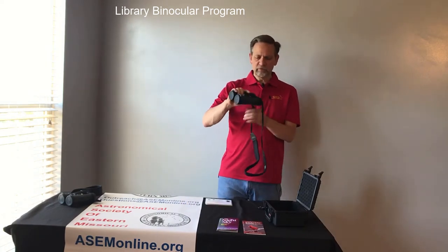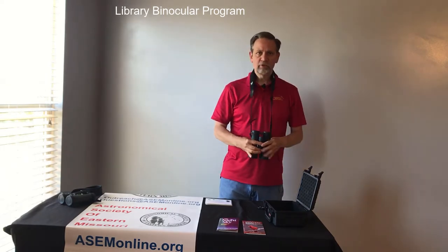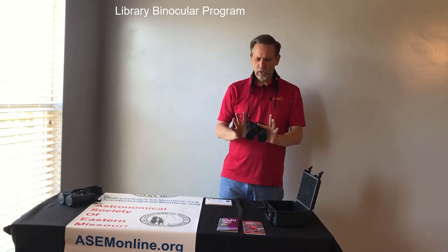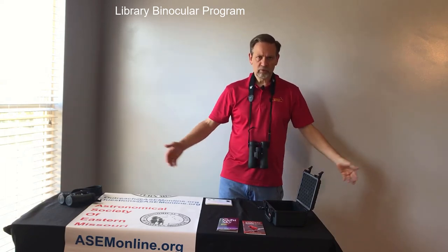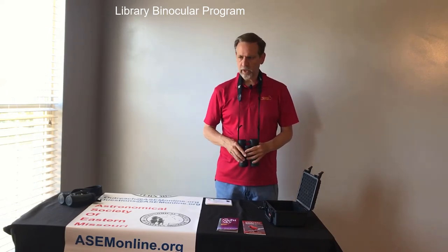When using the binoculars, the first thing you always want to do is put the strap around your neck. Just in case you were to trip, fall, someone bump you, whatever — the binoculars will not just fall to the ground, hit concrete or whatever you're on, and get damaged. So you want to put these around your neck.